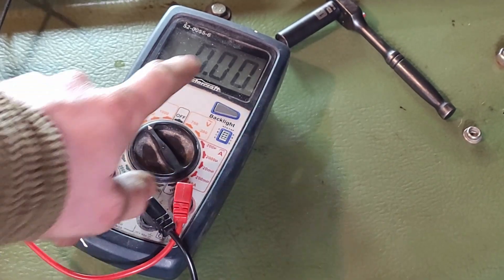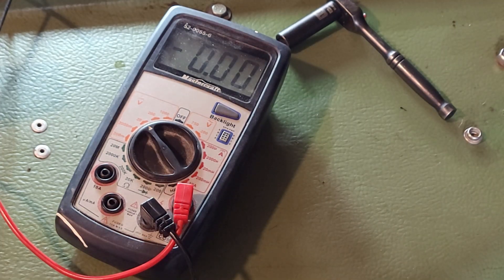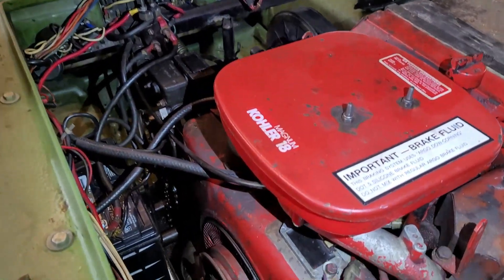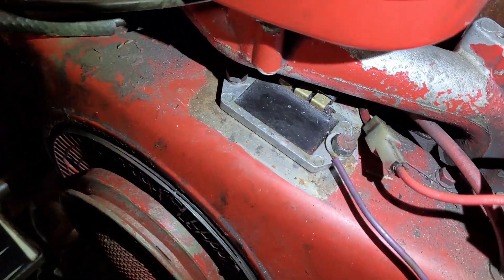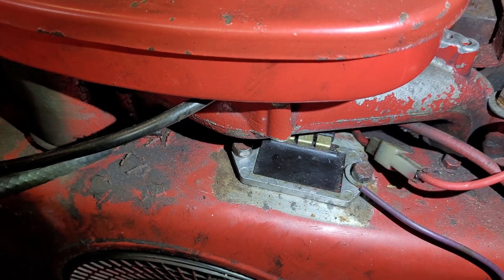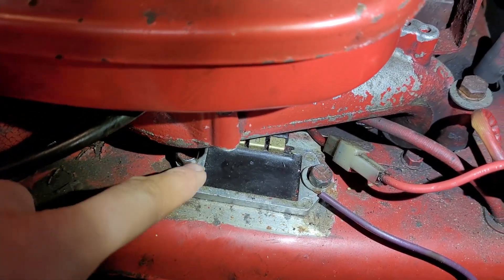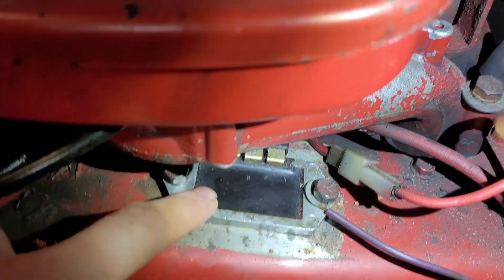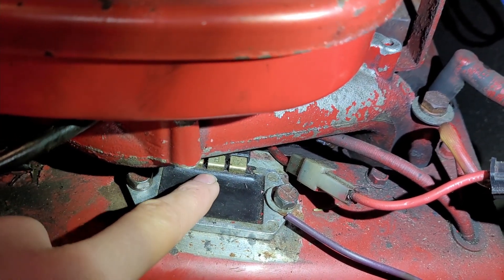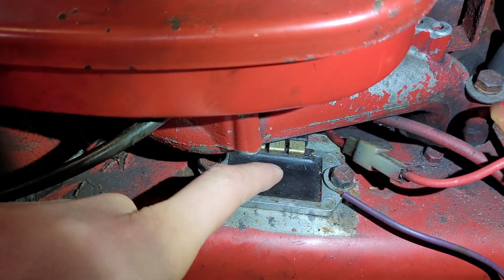Well, that's a little unfortunate — it looks like we do in fact have a charging issue. That wasn't what I wanted to see, but it's not the end of the world to fix — mostly just another part to wait on. It's been a few days since I've done any filming on this. When I first saw the regulator rectifier and noticed the battery wasn't charging, I just assumed it was fried — and I think so did the previous owner, because this isn't the original one, it's a replacement. I checked the three posts for voltage while it was running and it wasn't putting out any voltage at all.